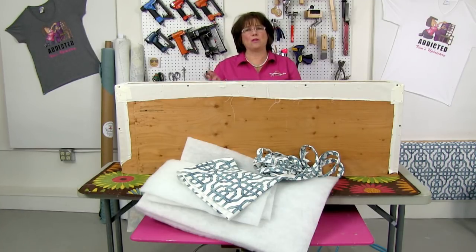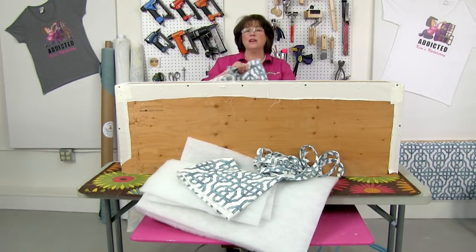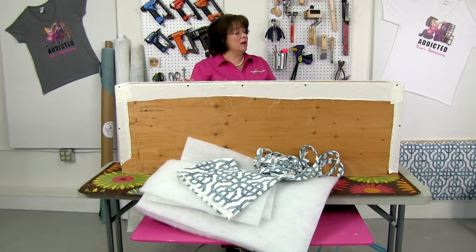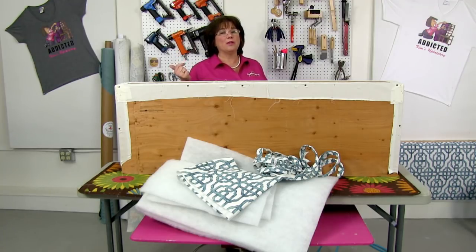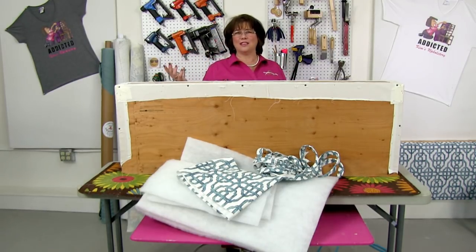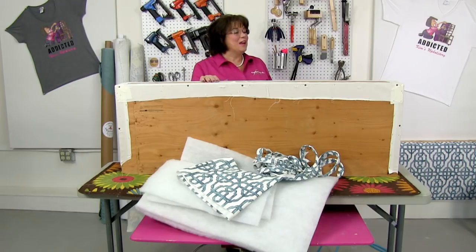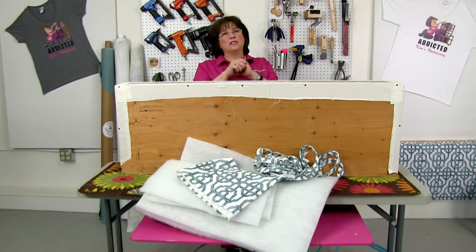Let's talk a little about cornice board construction. This one's already built — it's actually a recover. We had these cornice boards in our bedroom and they had a scalloped bottom with a black floral fabric. I decided I want to change things up. I've got a bedding class coming at the end of the month — I'm hosting Donna Cash from Designs by Donna — and when I decided to do bedding I picked out fabrics that didn't go with the existing cornices, and it just snowballed into redoing the bedroom.